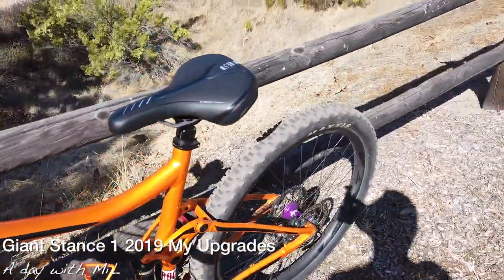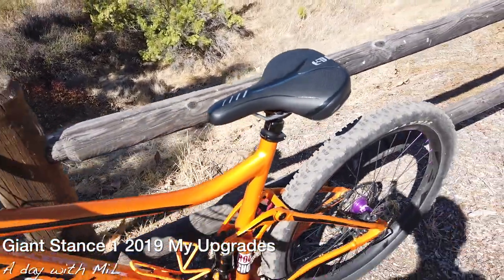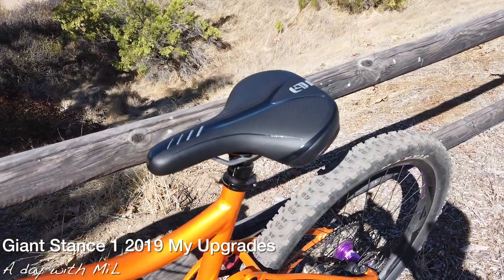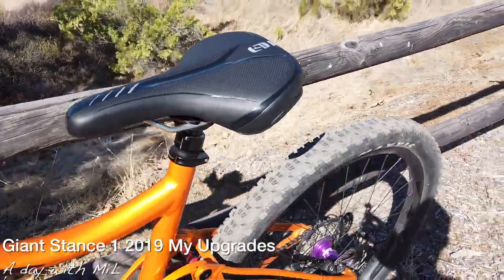Then I did a wider seat — it's more comfortable, very comfortable. That cost me probably $20; it was on sale. By the way, the HOPE Pro 4 modification cost me about $500.